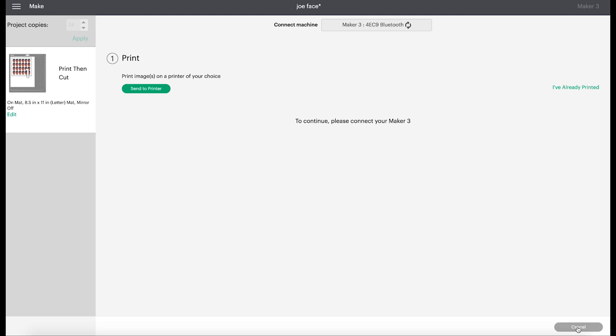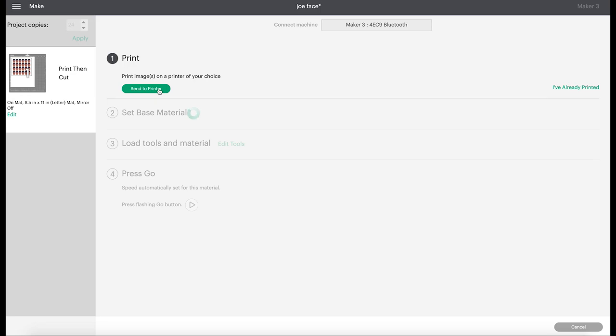So I'm going to come over here to continue, and first we'll click send to printer. I'm going to have the bleed on — what the bleed does is it gives you a little extra layer of color around the image so that when you cut it, there's no white border around whatever you're cutting. Printer bleed is on, I want one copy, and I'm going to hit print.